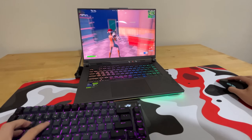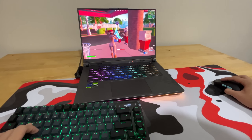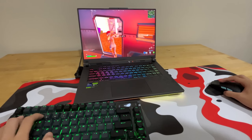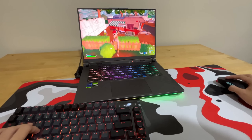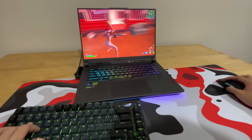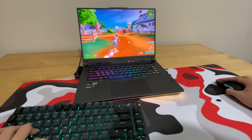Now pairing with this laptop, I have some pretty cheap peripherals. First we have this keyboard right here, which is the GK61. It's a really cheap, really good budget keyboard. It has red switches and it honestly sounds amazing — just listen to the sound test. Really, really good for only $30.